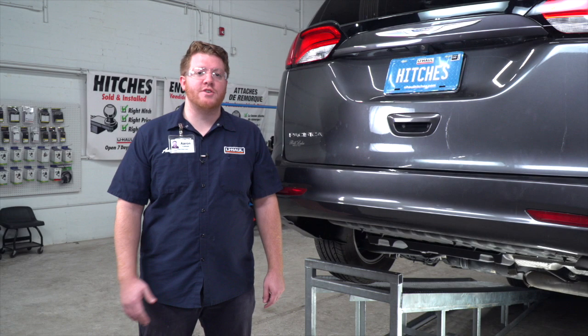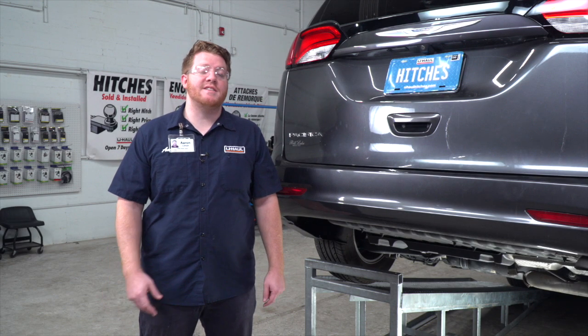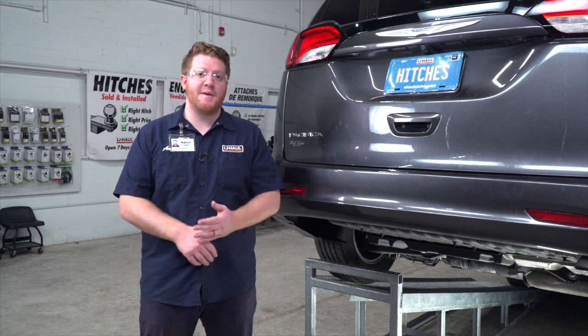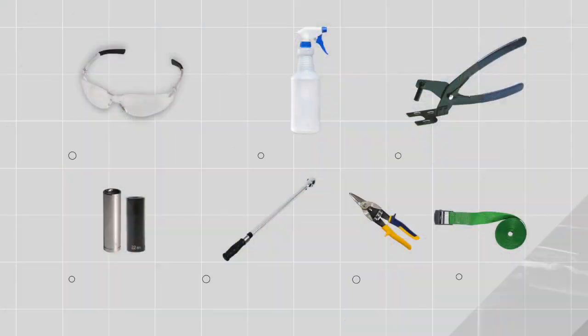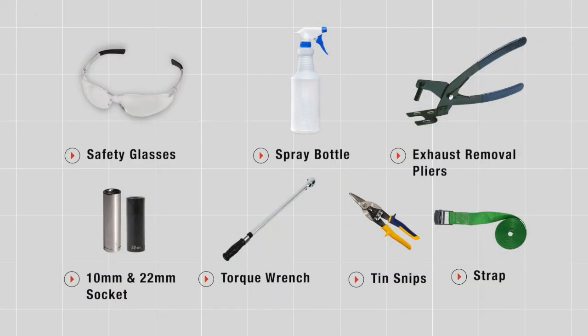Hey, what's up you guys. Putting a trailer hitch on your Chrysler Pacifica can take you to some really cool places like camping, biking, or even towing a U-Haul trailer just about anywhere in North America. You'll need the tools seen here to complete your installation.